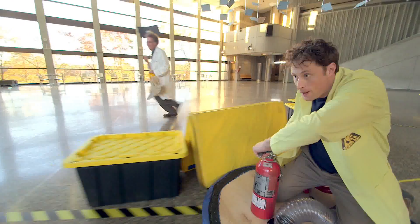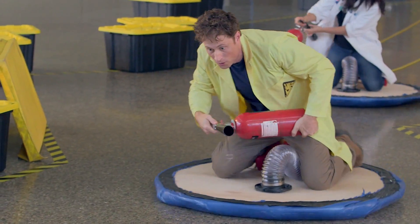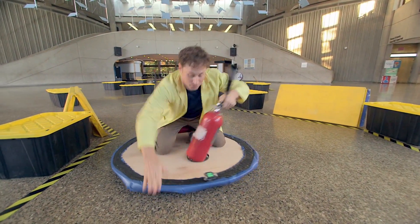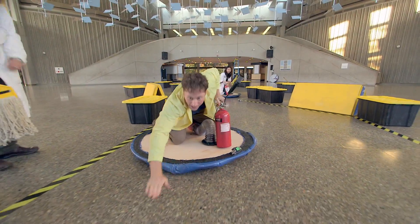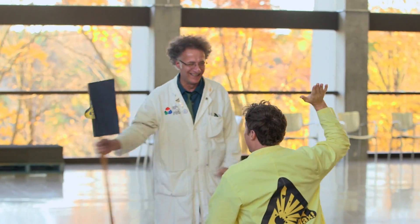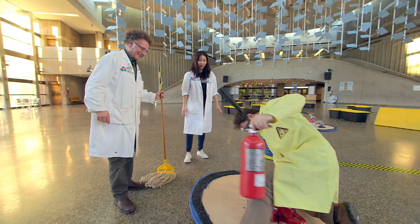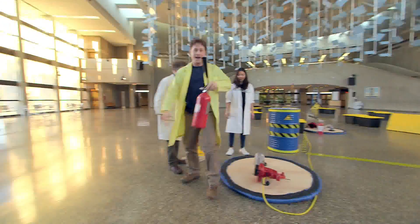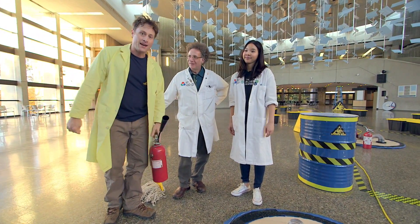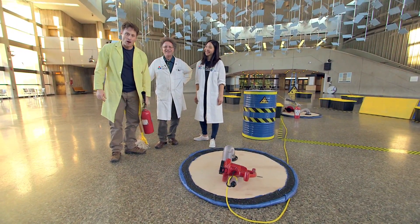Cars grip onto the road and can go around corners thanks to the friction of their wheels. When you have no friction, it's kind of like moving on an ice rink. After the chaotic race, it's one win for each of us - and all of them for friction, or the lack of friction. Science Max: Experiments at Large.